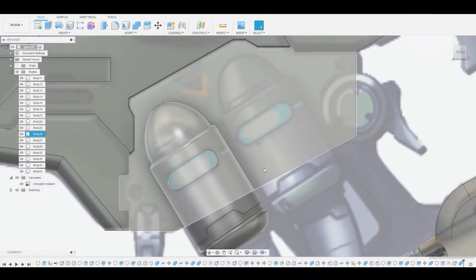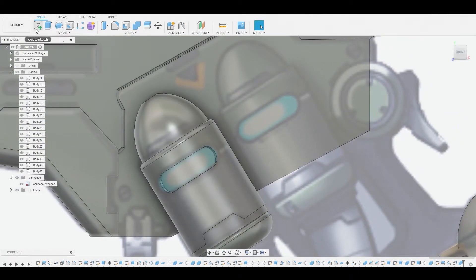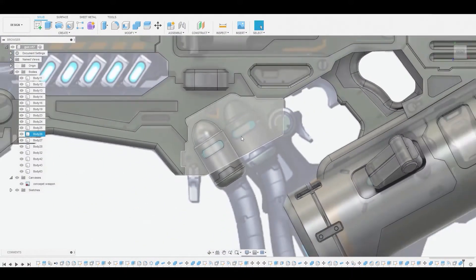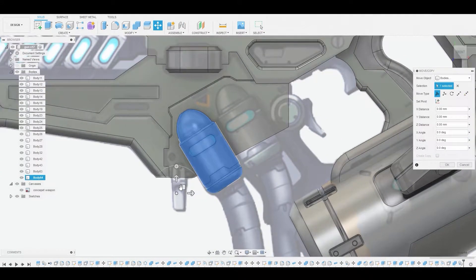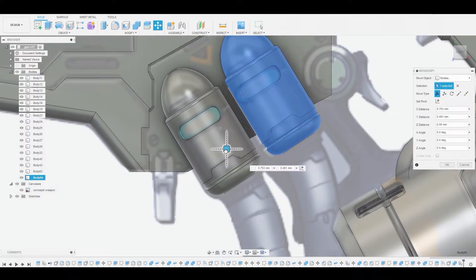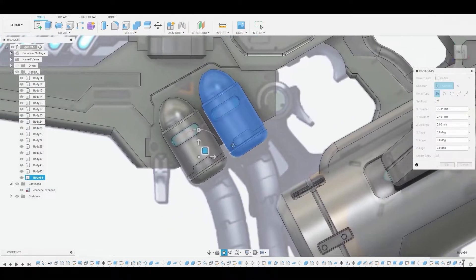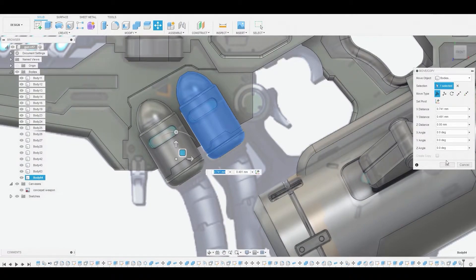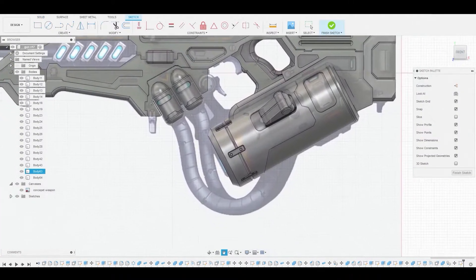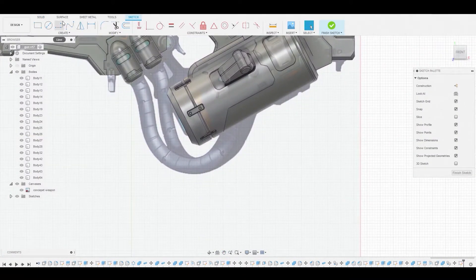At this point we could go to create sketch and start working on this pipe-wire thing that goes through, but instead I'm going to select this body over in the layers and use Control+C, Control+V to duplicate it. We'll move this to match the reference and finalize it. Now we can go to create sketch, select our 2D background, and use a spline to make the wires.